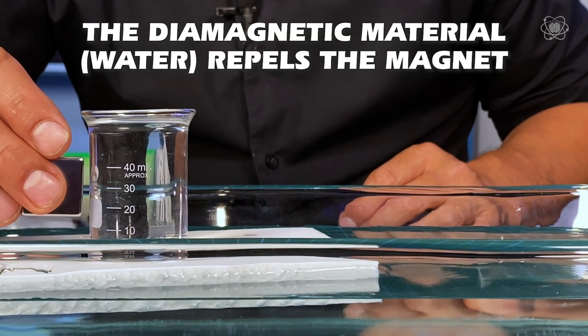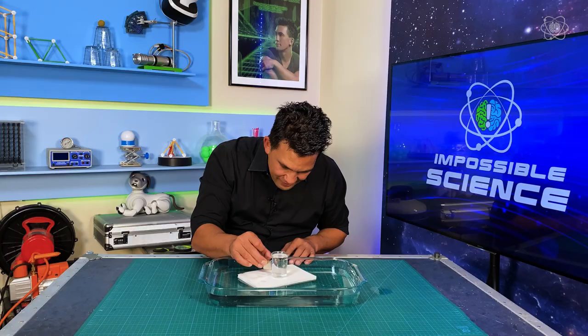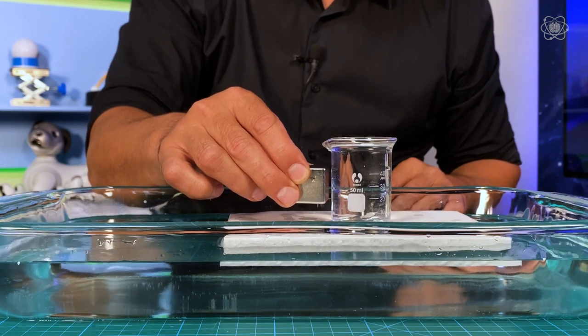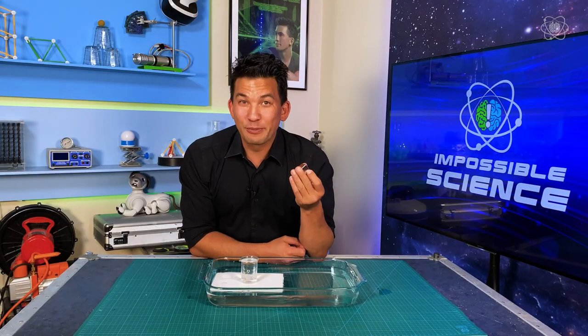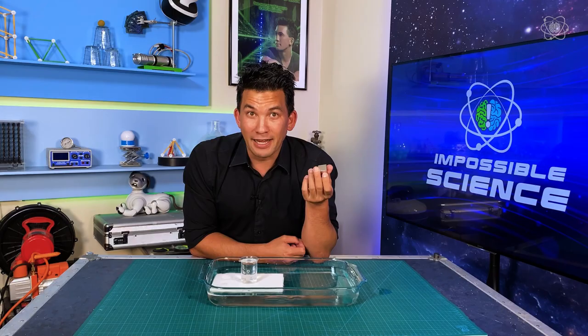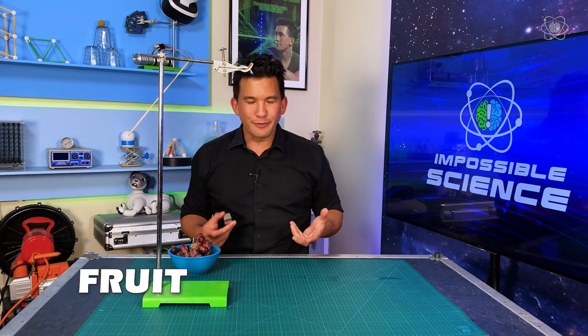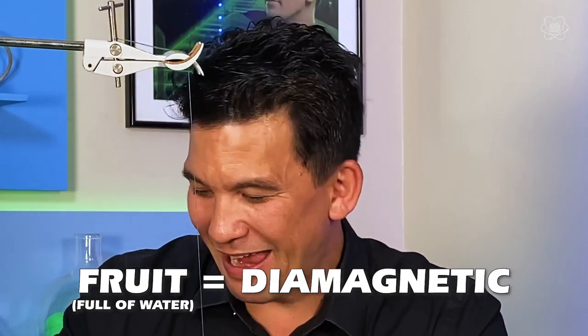It's going — let's see if we can build the momentum. That's so cool! We know water is repelling from the magnet because it's diamagnetic. Well, fruit has water in it. Since water is diamagnetic, that means fruit with a lot of water in them will repel from a magnet.